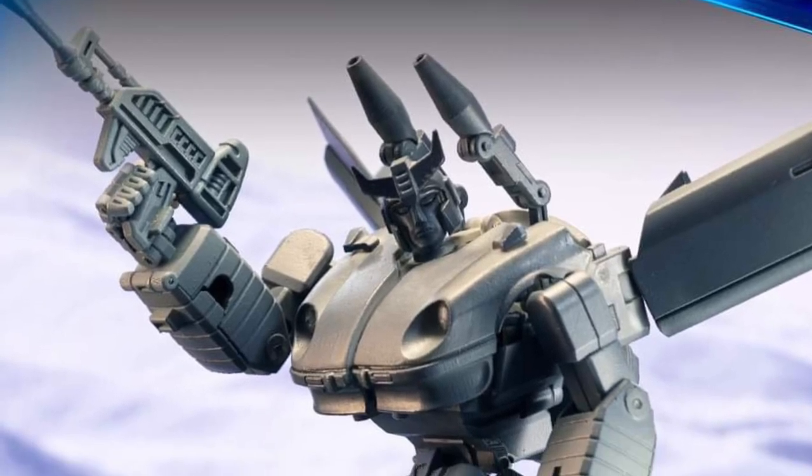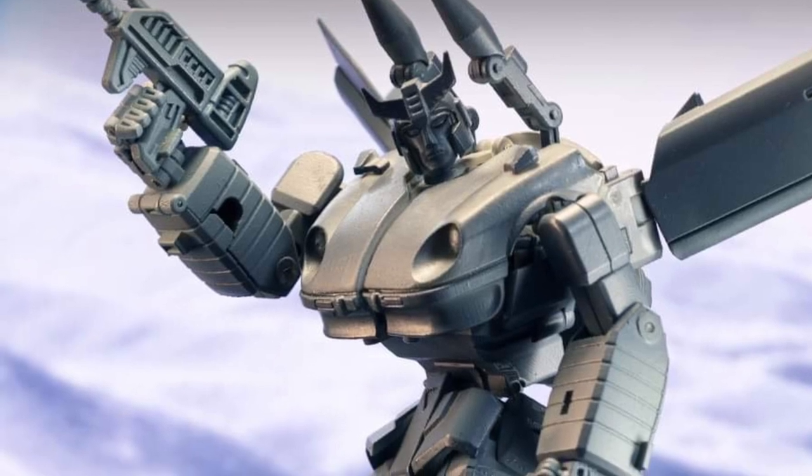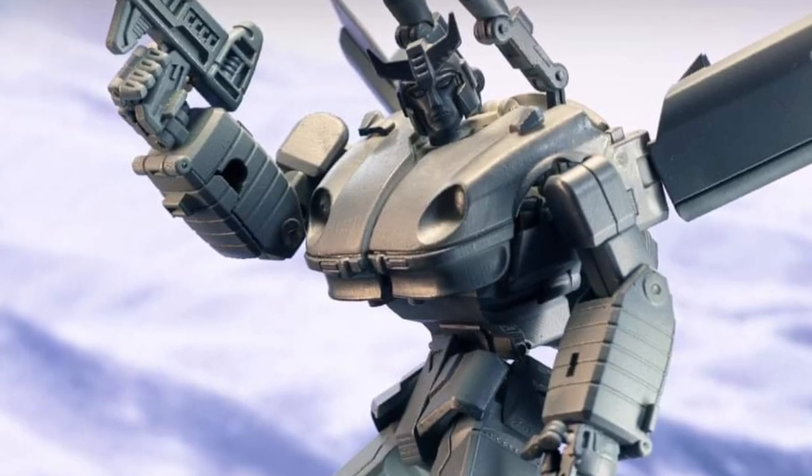DX9 is busting out more photos here. We've seen Prowl in his car mode, prototype stage, and now we see him in his robot form. Looks cool, a lot of details.